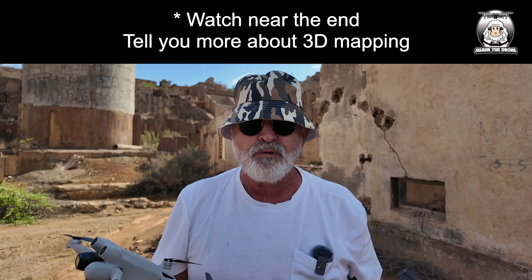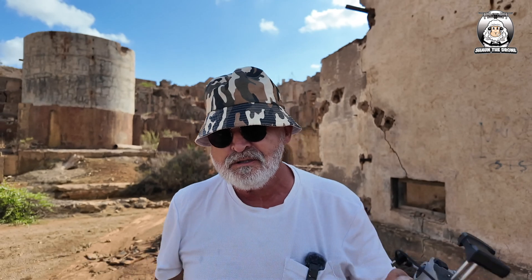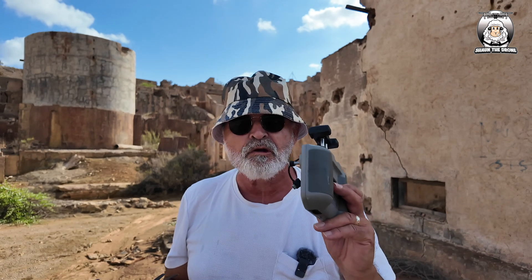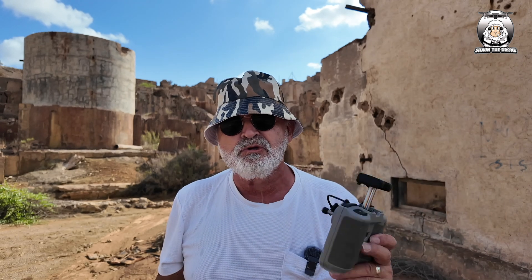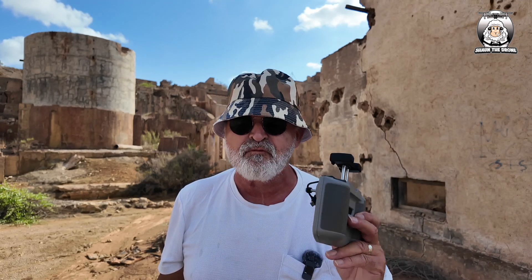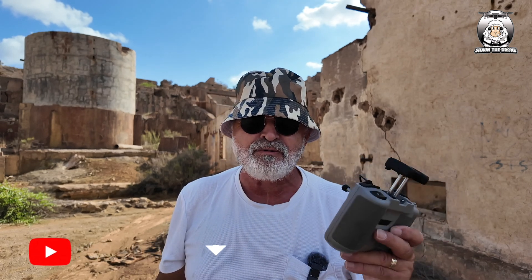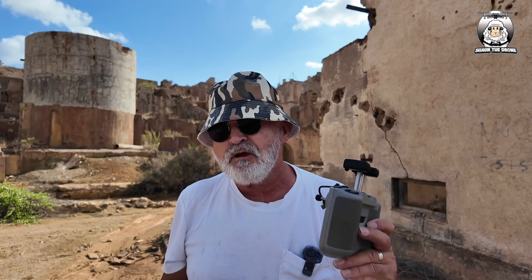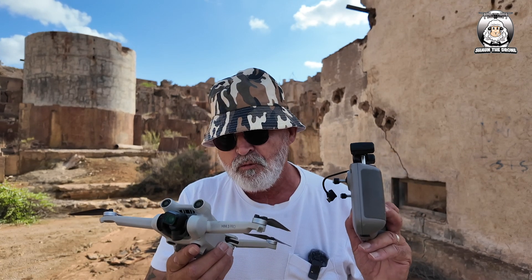This video is all about the Mini 3 Pro with my RCN1 controller - just checking, because it won't work if you've got the RCN2, it'll only work with the RCN1. I keep emphasizing this: you've got to have the DroneLink DJI app from DroneLink. It's not a separate app - you have to be a subscriber to DroneLink and then download the app to make this work. Shall we get on with it?